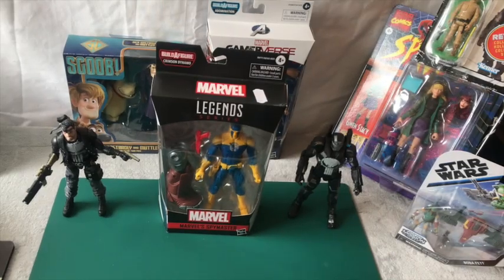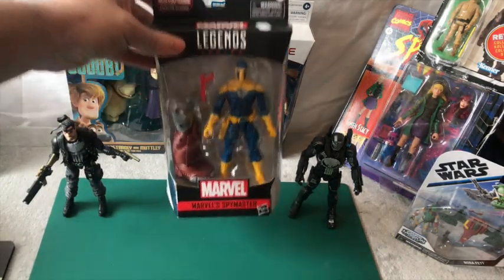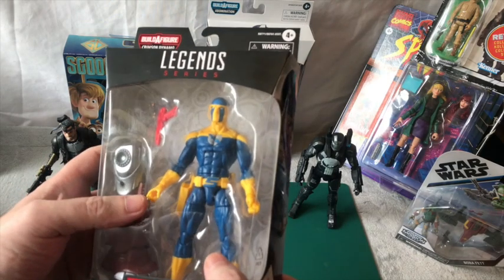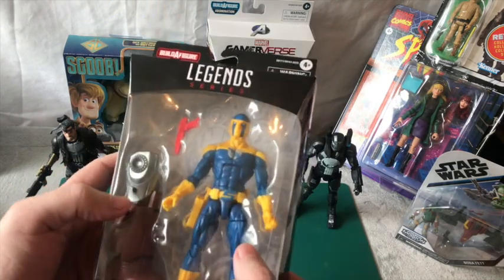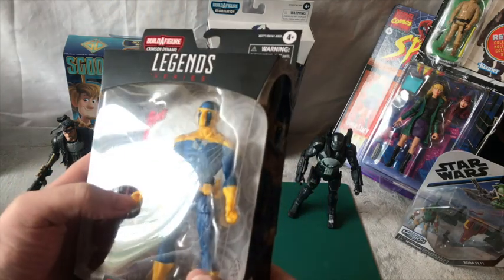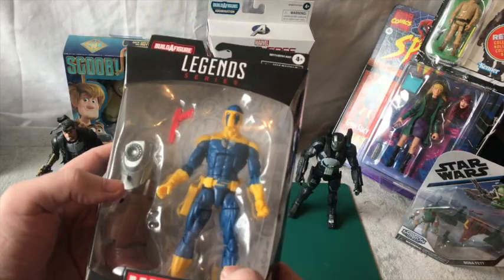Hello, welcome back to Blavis Vintage Toys. We're going to be looking at Marvel Spymaster today. You may or may not know who Spymaster is - he is a super villain, a spy and saboteur, and he's one of the main buddies for Iron Man, believe it or not.